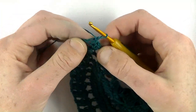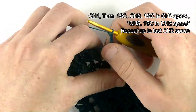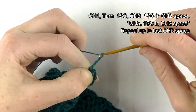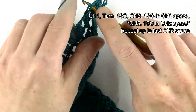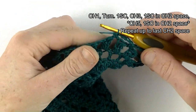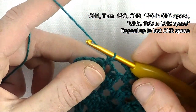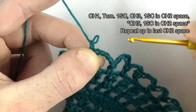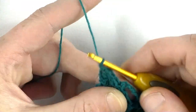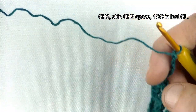Finish the row together: in the third chain make your last cluster — first unfinished double crochet, second unfinished double crochet, third unfinished double crochet, and pull through. Row twelve is finished. Row thirteen: chain one and turn, single crochet in the same stitch, then chain three — one, two, three — and single crochet in a chain two space between the two clusters. Chain five and go to the next chain two space and make one single crochet. Repeat: chain five, single crochet in the next chain two space.